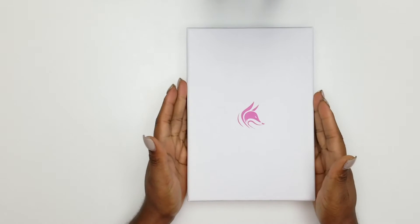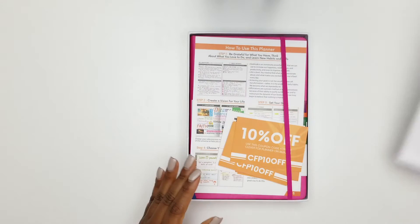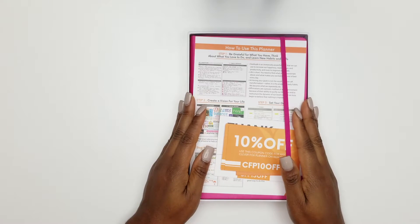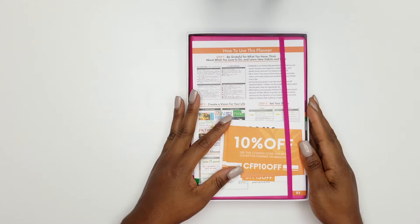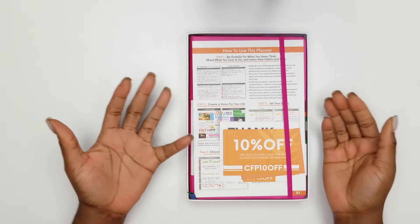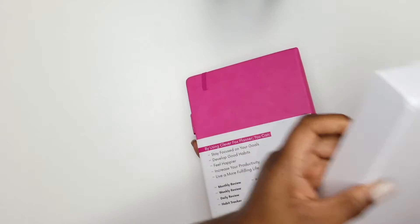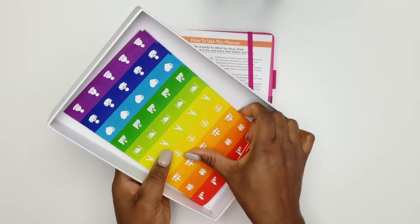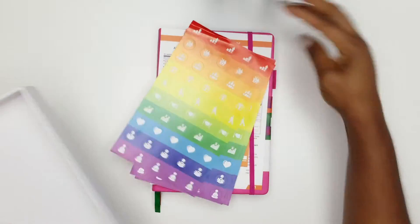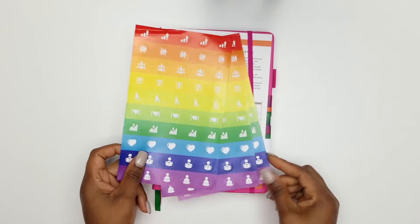What we'll be talking about today is this particular planner, which is the Clever Fox planner. It comes in a beautiful box. This planner is definitely one of the meat portions of my system — it is a two-part system that I'll be using this year to be better than last year. It comes with stickers that you can use if you choose to.